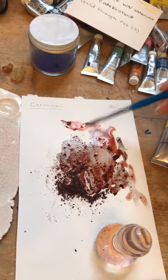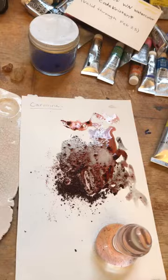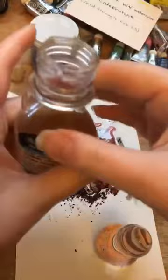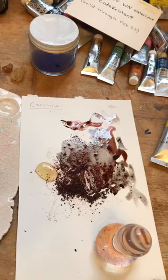If I just added water to the pigment, it would probably stain the paper a little bit, but it's not going to be very permanent. To make it permanent, you'd add gum arabic. I have liquid gum arabic here — if you wanted to make your own watercolor paint, you could add this to a pigment and it would make a watercolor. Just water will let you stain something, but it won't be permanent without the binder.